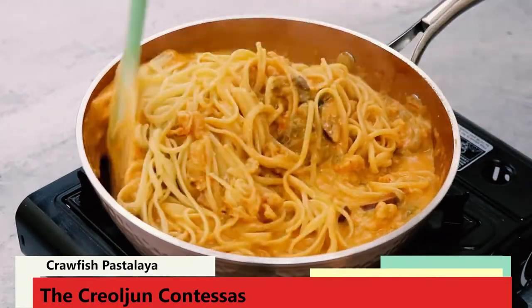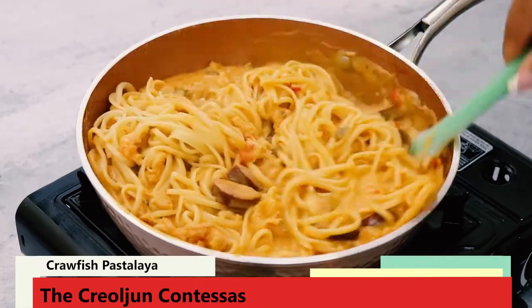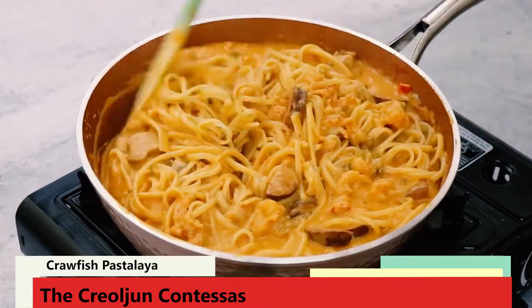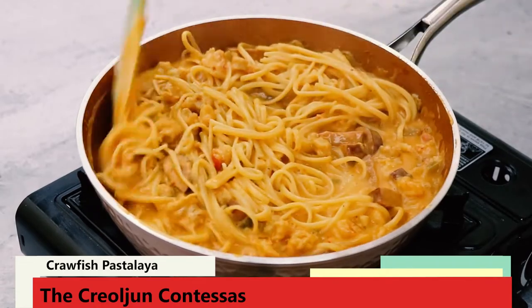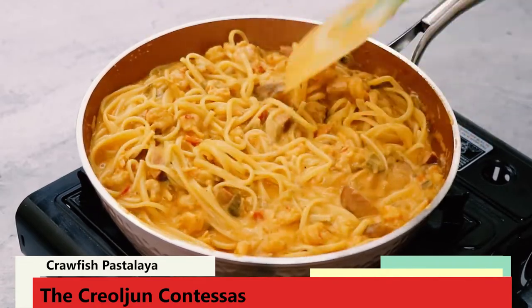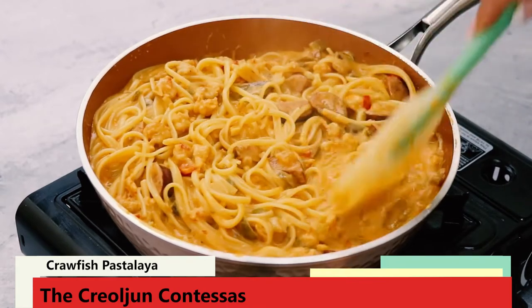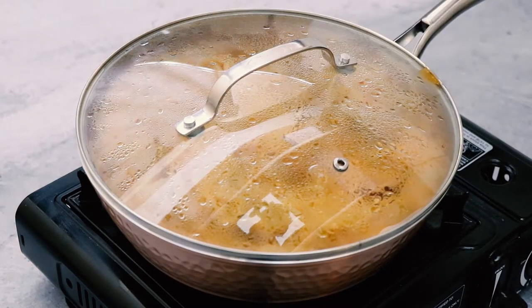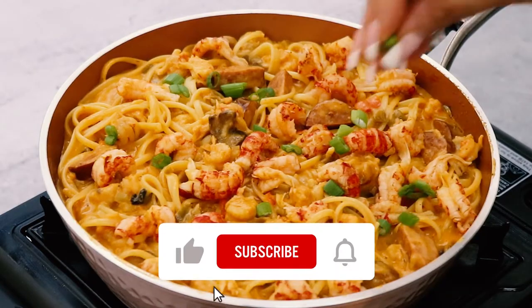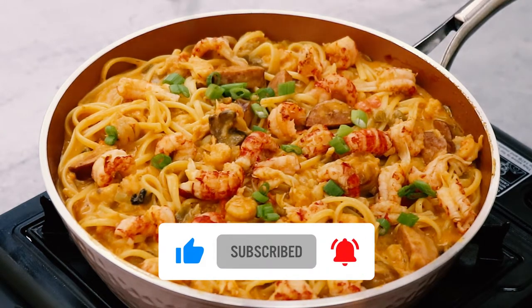Then mix the pasta into the sauce. Turn off the heat and allow the pasta to sit for about 2-3 minutes before serving — sitting in the hot sauce will complete the cooking process for the pasta. Then garnish with green onion or parsley, or both, and serve warm.